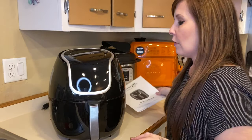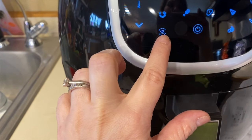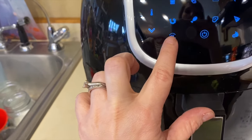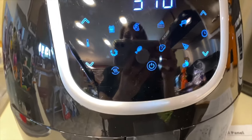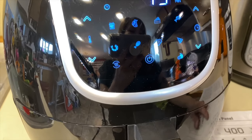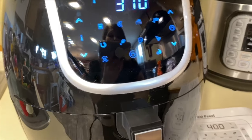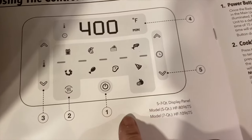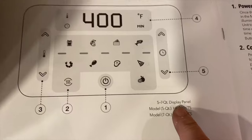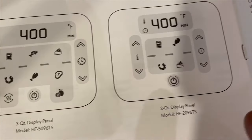One of the settings on here is a preset button. The presets available depend on what size air fryer you have. The manual shows that if you have a five to seven quart, here is your display; if you have a three quart, this is your display; and a two quart looks like this. So what I'm showing you may not match your display if you have a different size.